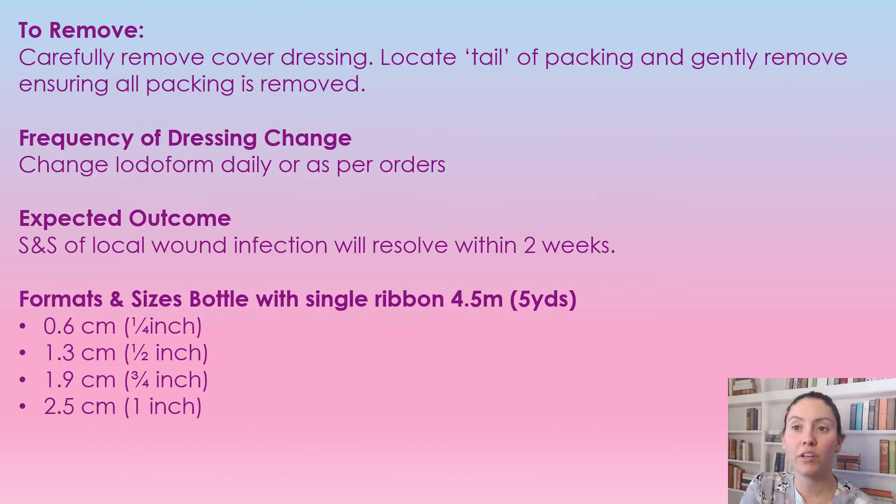To remove, take off the cover dressing, locate the tail, and gently pull it out. This is normally changed daily — follow the order, as this is used under the direction of a physician, nurse practitioner, or wound care specialist. Your expected outcome is that the wound infection is resolved within two weeks. It does come in five yards and in different widths to fit the wound. That's all for today's video — I hope to see you in my next one.